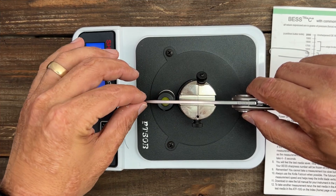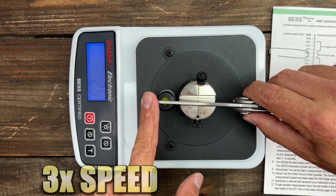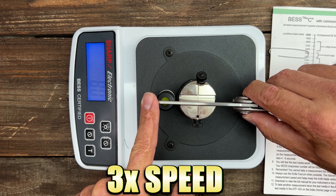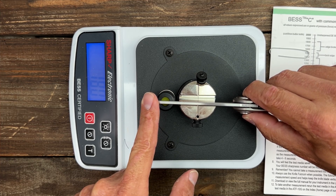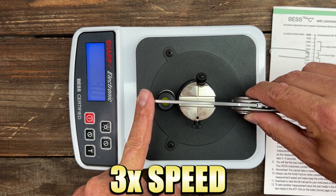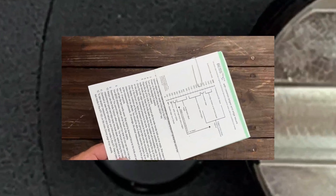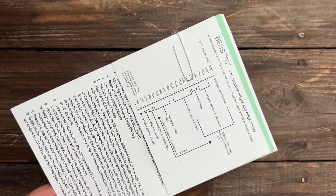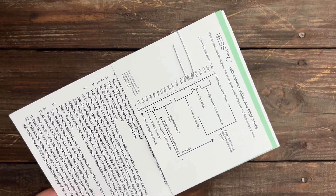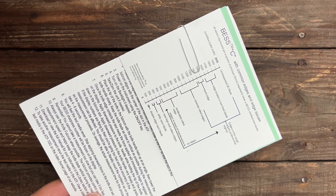Test number two is 205. The next reading is 210, and test number three is 200. Taking the average of the three scores — first test 205, second test 210, third test 200 — the average of those three numbers is 205.